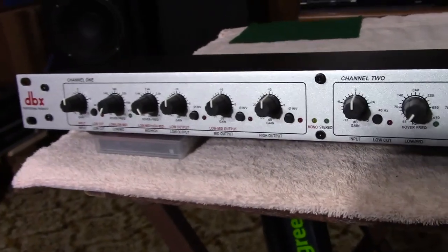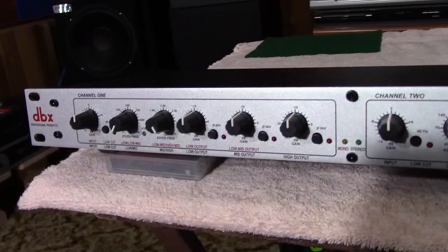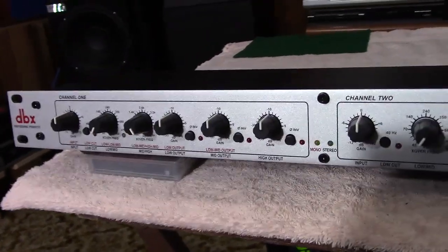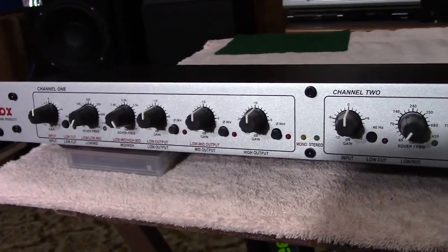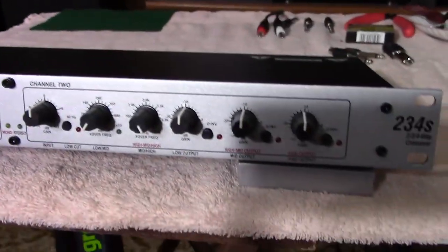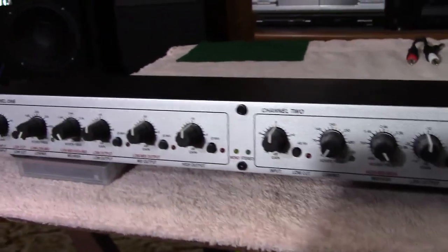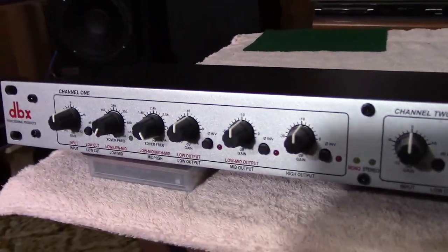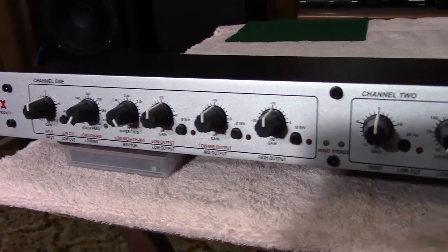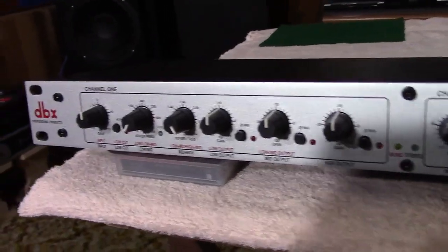In mono mode, you would need two units for stereo. This can be configured as a two-way, three-way stereo, or four-way monophonic electronic crossover network. In my situation, I would only ever use it for stereo. Those configurations are adjustable on the back panel, as I will show you.